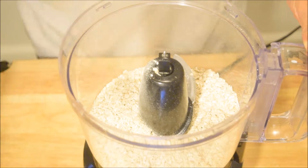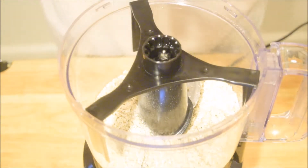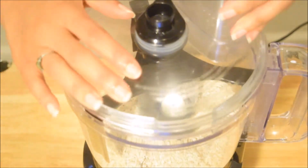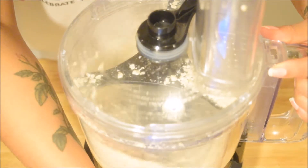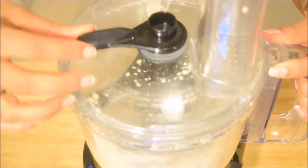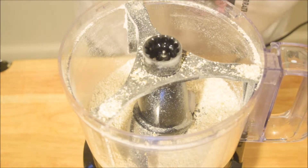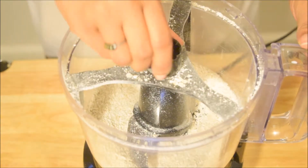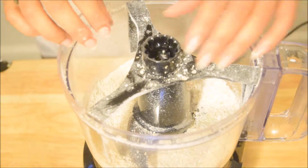I'm making oat flour just with some regular oats, using a food processor to grind it up into a pretty fine consistency. These are a little bit healthier than traditional pancakes because you're not using all-purpose flour or any sort of refined flour — just oats. The consistency should be fine and powdery, very soft.